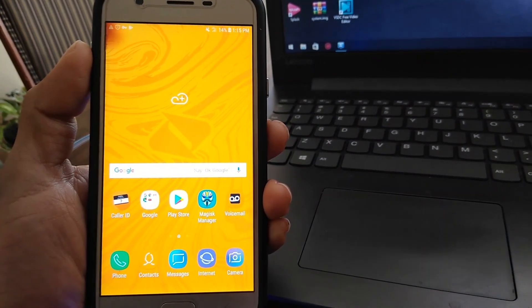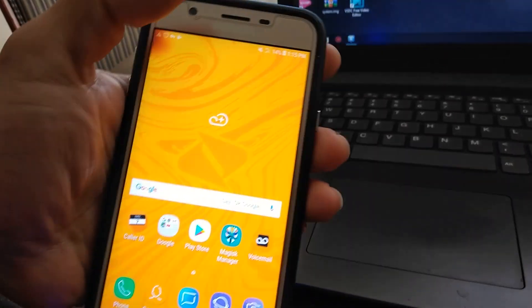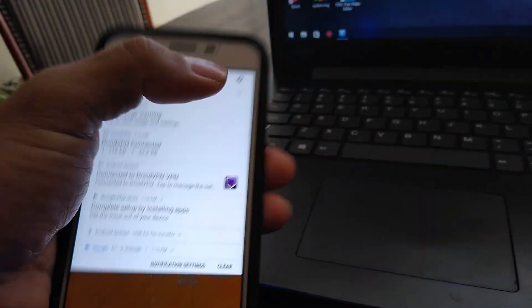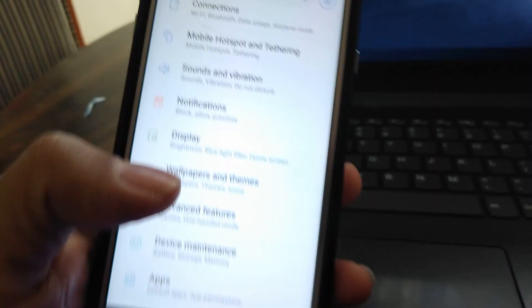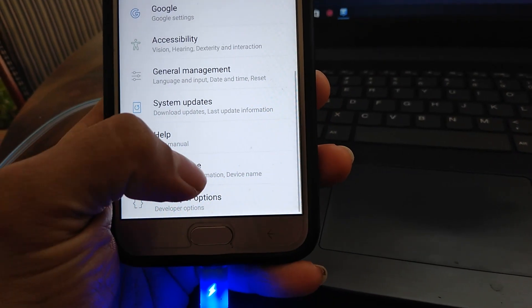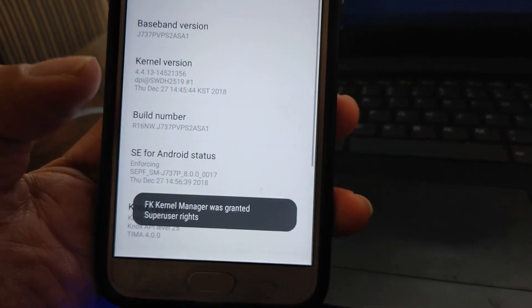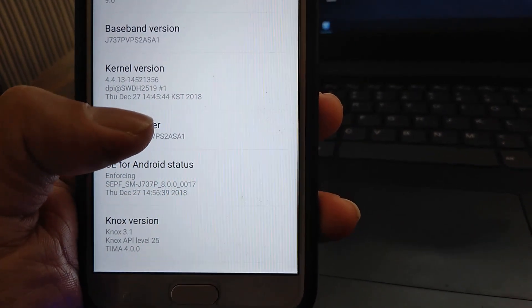Today I'm going to show you how to install TWRP Recovery on the J7 Refine. First up, we're going to go to your Settings, go to About Phone, go to Software Info, and hit Build Number several times.